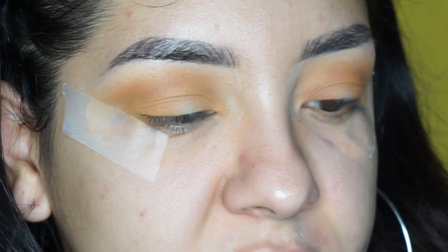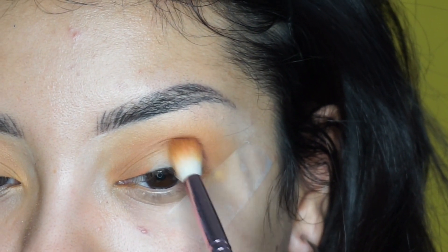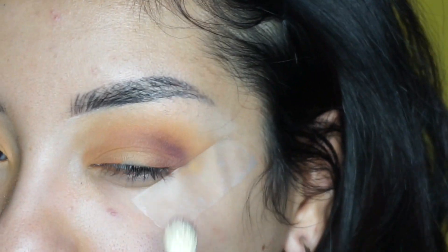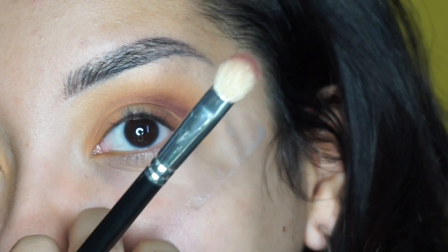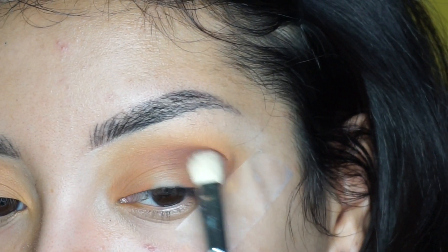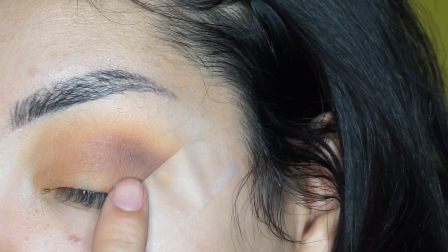I'm going to pick up Roxy and All Star, mix them together for a little bit more dimension, and apply this in the outer part of my eye. I see what people were saying with the blending part — can you guys see how it doesn't pick up color right here? I mean, I'm going to try to blend it in there, but can you guys see how it's like no color right here?